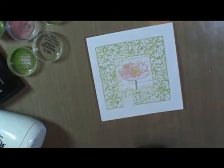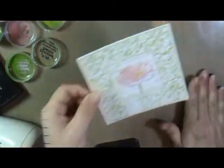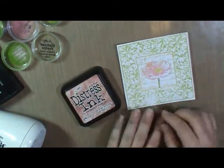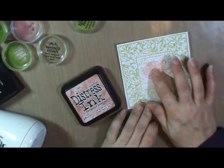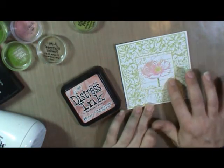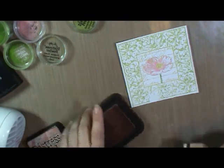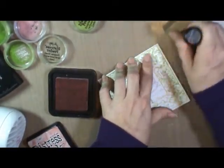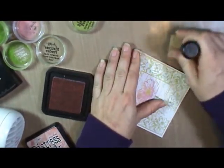Trim around your edges and you can use the coordinating distress inks to add some ink to the backgrounds with a sponge applicator or foam. I've trimmed it down just a little. The colors I used on this image are mustard seed, a little worn lipstick, some tattered rose, some more mustard seed, peeled paint, and shabby shutters. I'm going to go around the outside edges with some more of the tattered rose and the Distress ink using a little foam ink blending tool, working on a non-stick craft sheet — very important — so that your tool can slide around.